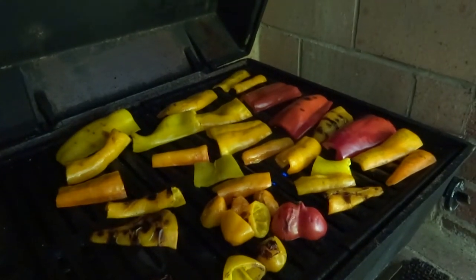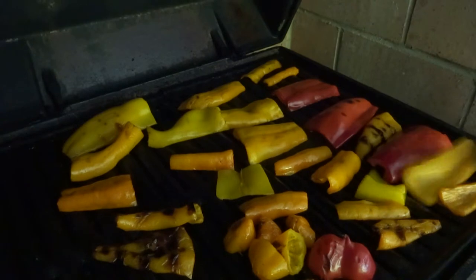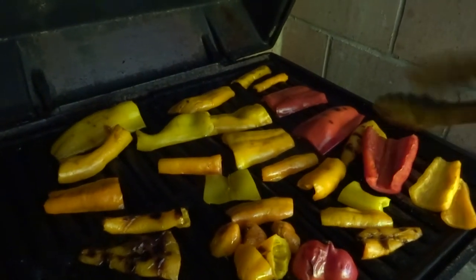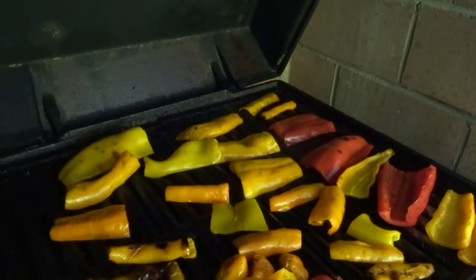A spray of olive oil on some cut-up farmers market peppers and you're in business on the grill. Keep turning them, don't let them burn. Try to make them of uniform size so that they cook uniformly, and know where the hot spots on your grill are. Cook them on low, keep spraying them with olive oil when you turn them over.